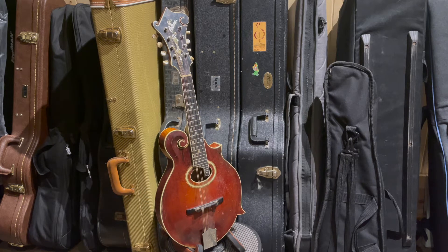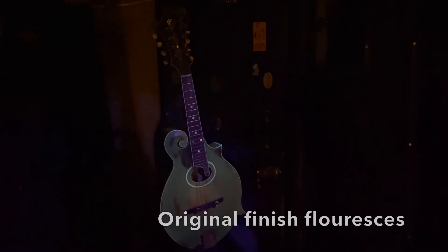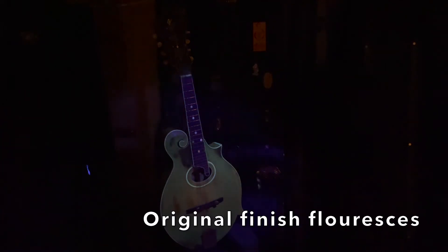Let's switch off the lights. Here we go. As you can see immediately, the instrument fluoresces, which means that there's a lot of old original finish here, but there are two areas that really jump out to me.